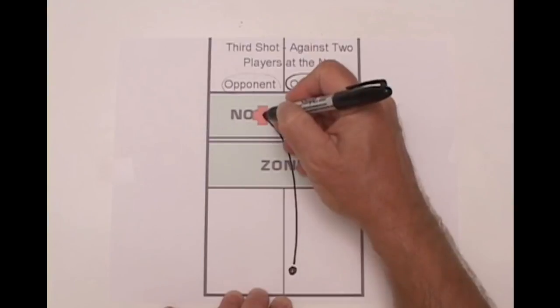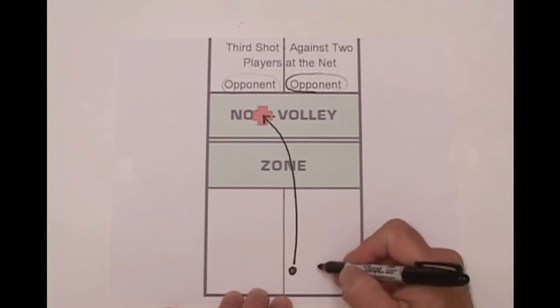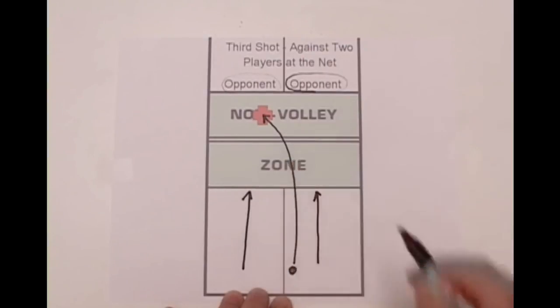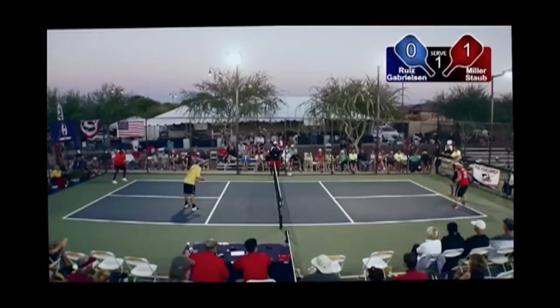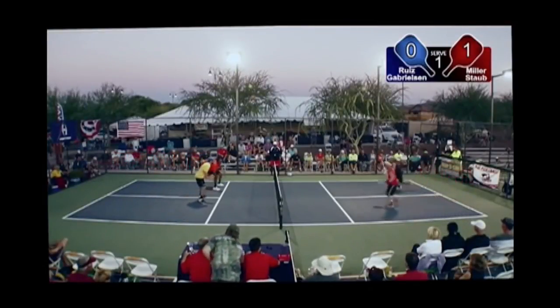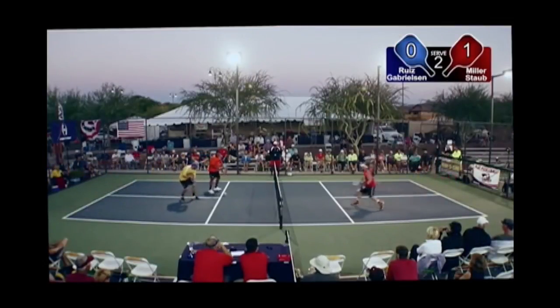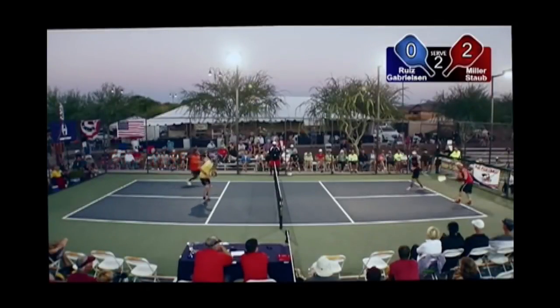A good place to aim is shown here — this requires the opponent to hit a backhand shot. As you execute such a shot, you and your teammate should quickly scramble toward the no-volley zone line. The rather slow drop shot allows you more time to scramble forward than a fastball. The following video clips show the first three shots played as described: notice the serve to the middle of the box, the return down the middle, and the drop shot into the no-volley zone.